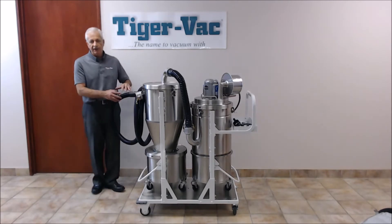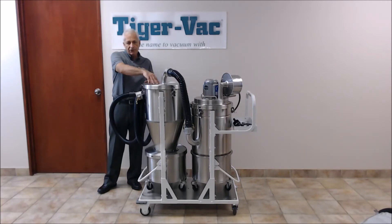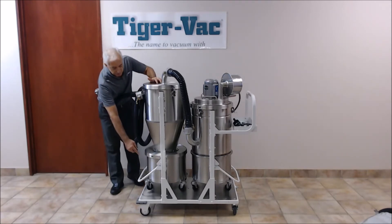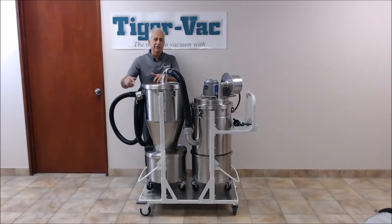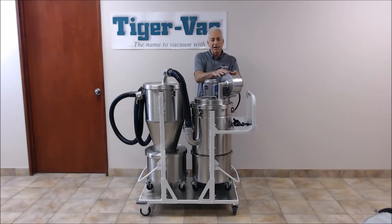The powders are drawn in by the suction hose into the cyclone, and by design of the cyclone, the powders are slowed down. It will separate and capture up to 98% of the powders, which will settle into the bottom recovery tank. The remainder of the powders will then get drawn into the vacuum system, which contains a main filter and the downstream HEPA filter.